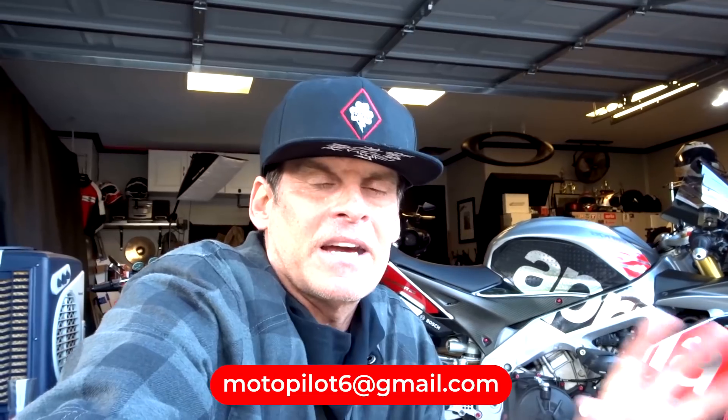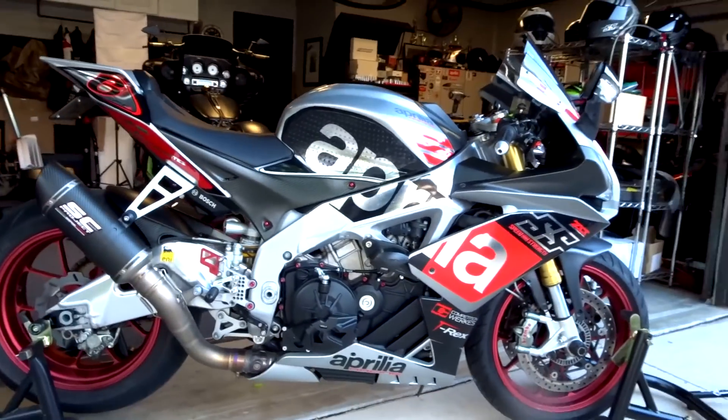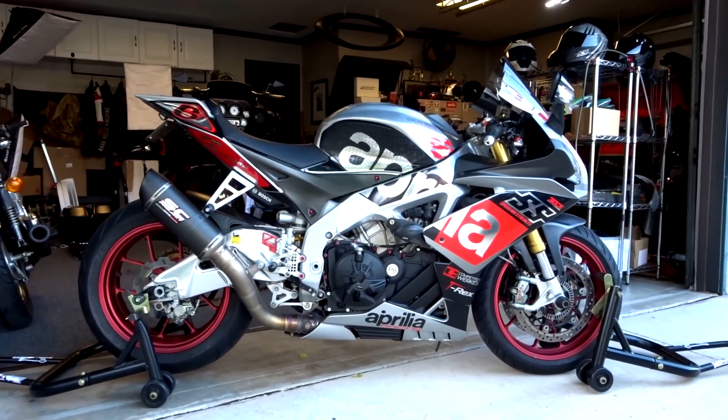Anyway guys, if you want the bike send me an email at motopilot6@gmail.com. I'm not going to say how much I want for it — there's a reserve in my head. Whoever gives me the best number can get the bike. It's kind of like eBay without eBay. If I don't hit the reserve I just won't sell it — I don't need to sell it, I just want to. Good luck, see ya — it's really hard to let this thing go. It is a beautiful, beautiful machine.